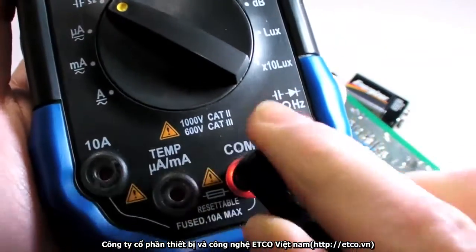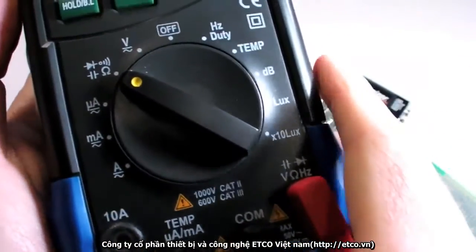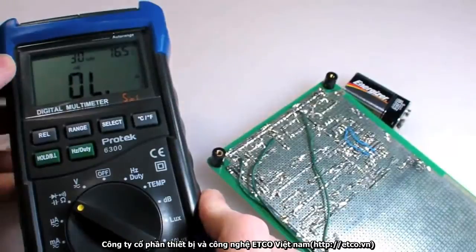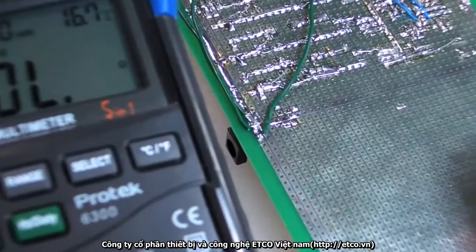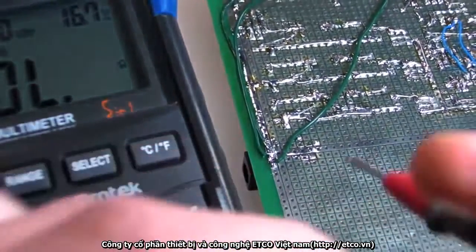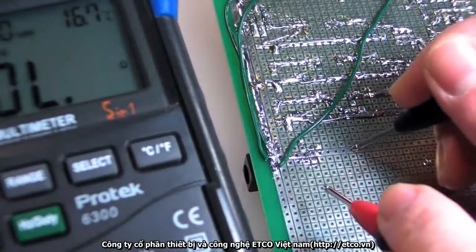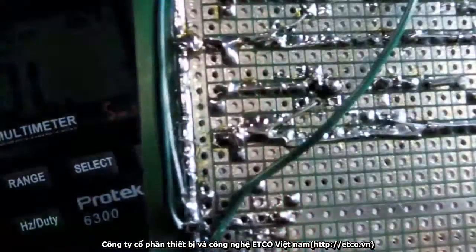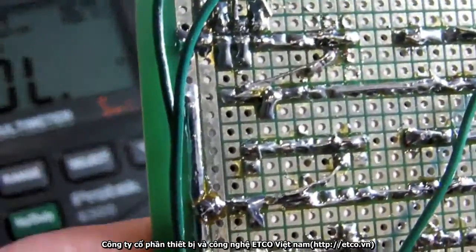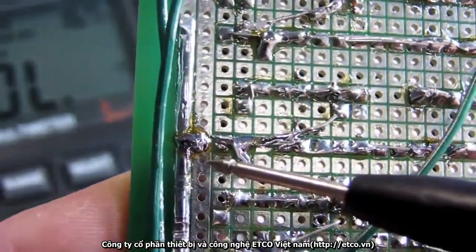Connect the black probe to the common ground terminal and the red probe to the voltage-ohms-diode terminal. Make sure whatever you're testing is unpowered, then connect the two leads to each test point. For example, the positive voltage and ground traces on my protoboard should be separate and not produce a beep — but they did, so that means I have a short somewhere. Oh, maybe this giant solder bridge right here. I'll have to desolder that later.